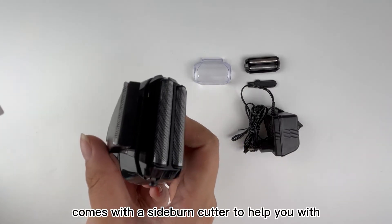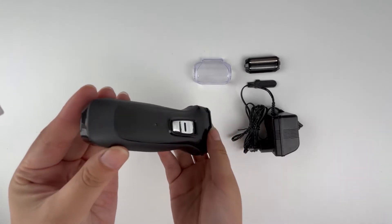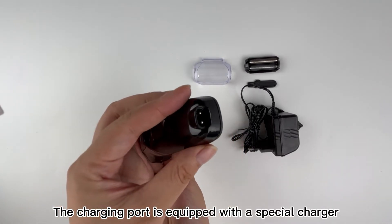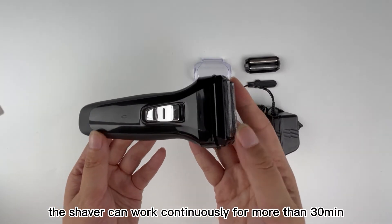The back of the machine comes with a sideburn cutter to help you with simple trimming and styling. The charging port is equipped with a special charger. The shaver can work continuously for more than 30 minutes on a full charge.